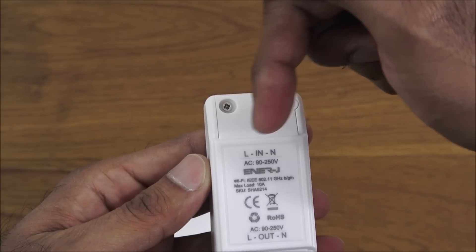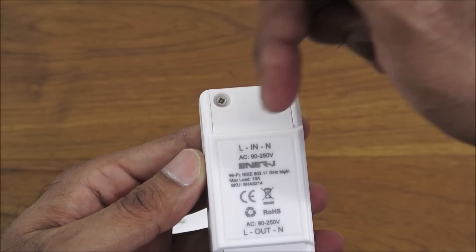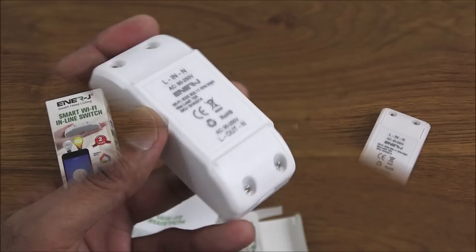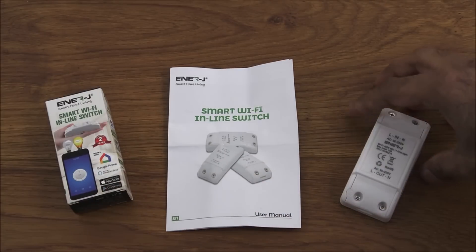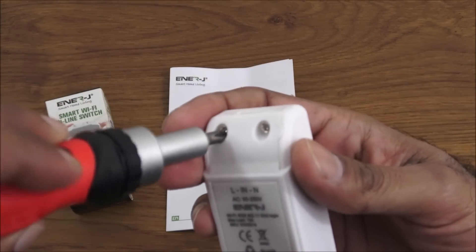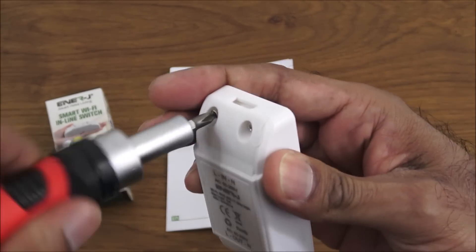Your current comes in through here — live and neutral coming in and going out. So you've got live and neutral on both ends. Let's initially open this up and see what we have under the covers in terms of connectivity and connecting something to it.